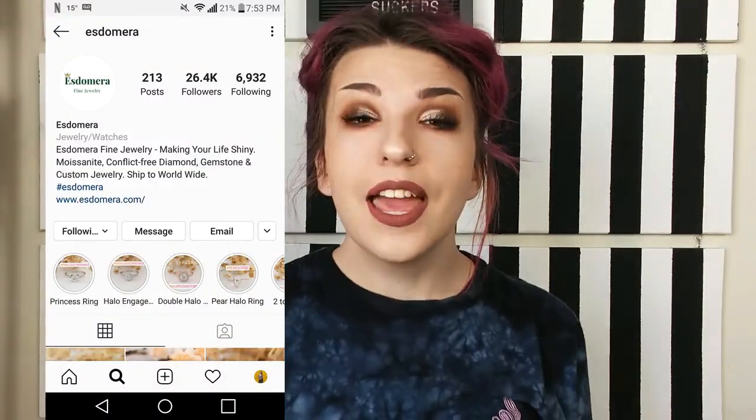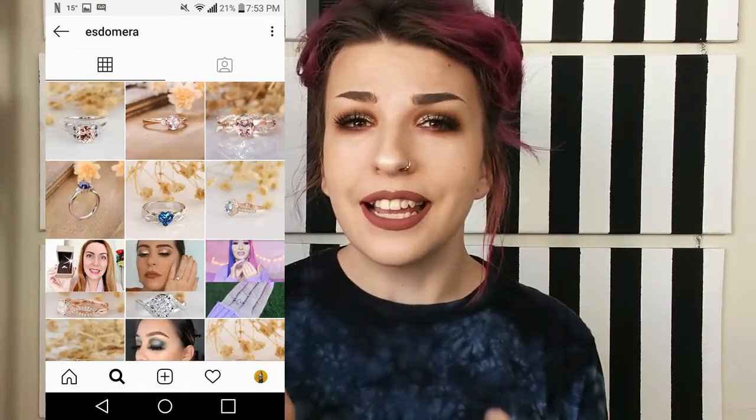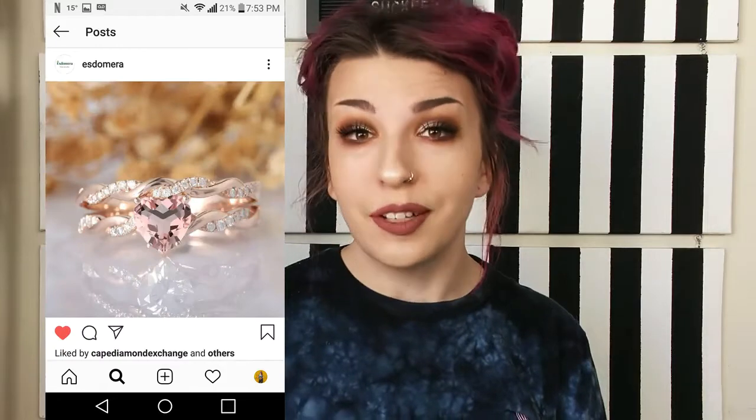Hey, what's up everyone! I haven't done an unboxing video in what feels like forever, but today I'm so excited to announce that this video is in partnership with Esdemira. If you guys have never heard of Esdemira before, they specialize in conflict-free diamond and gemstone jewelry. Check out their Instagram — there is some gorgeous stuff on there.